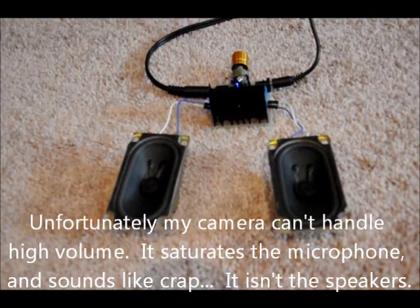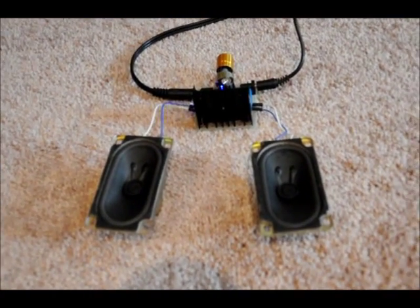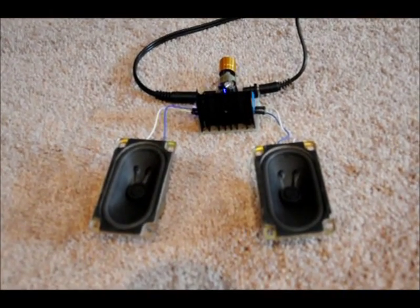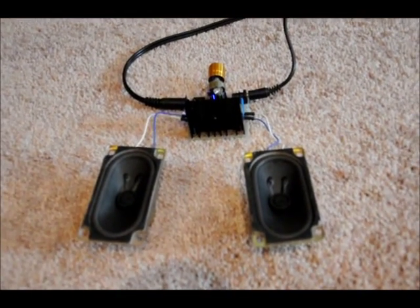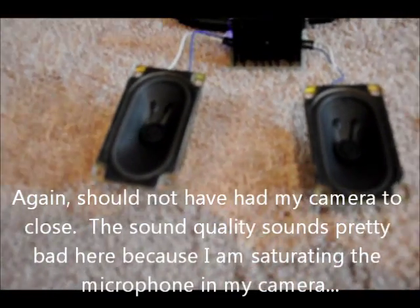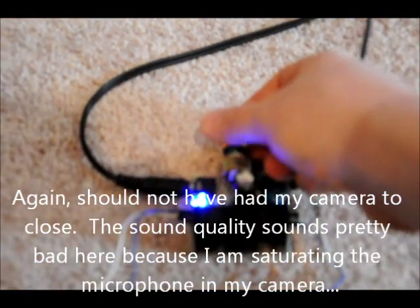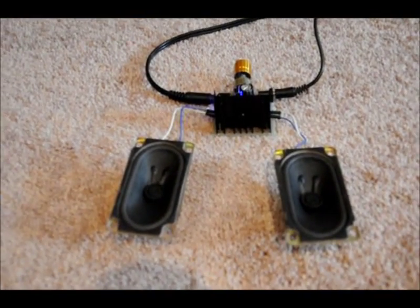Sound quality is great. Let's play another one. Just to give you an idea of the sound quality. You've got your left and right speaker, so you get the full sound effect.